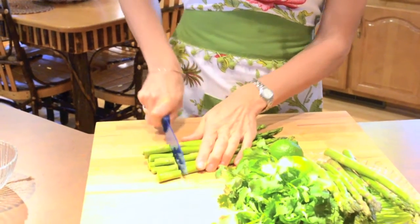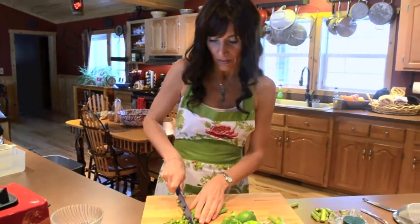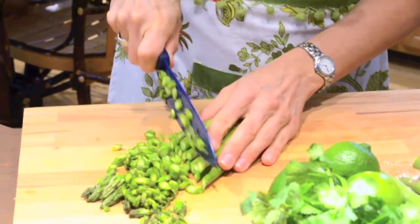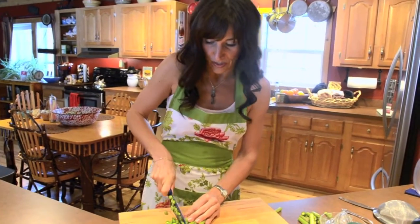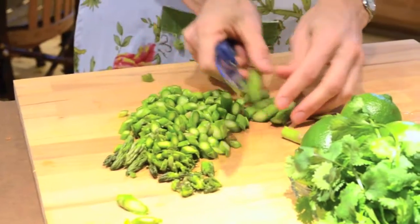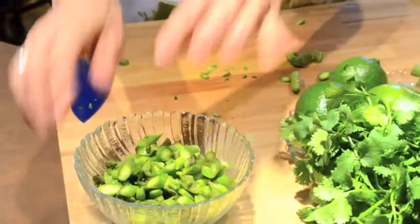So I just cut the bottom of the asparagus off and then you can cut these however you like. I kind of like to cut them on an angle because when you get to the stems it makes it kind of pretty. And I like to cut something like this really small because it will soften a little bit in the hot water. People have asked me if you can eat asparagus raw — yes, of course you can. And you can see how pretty this is when they're cut on an angle.